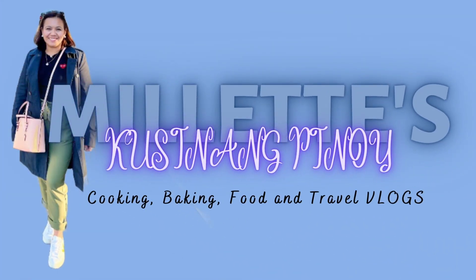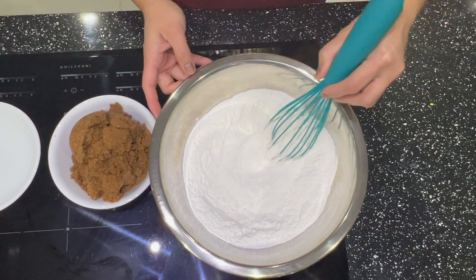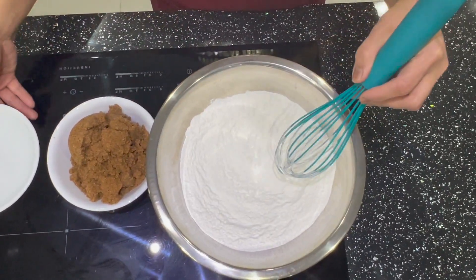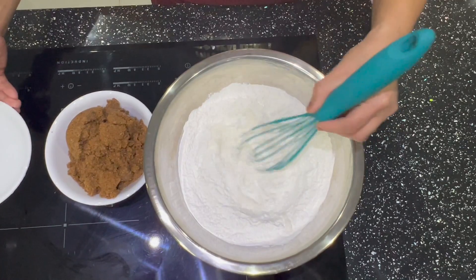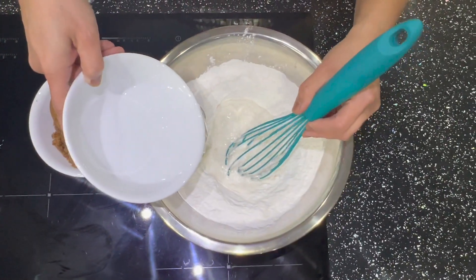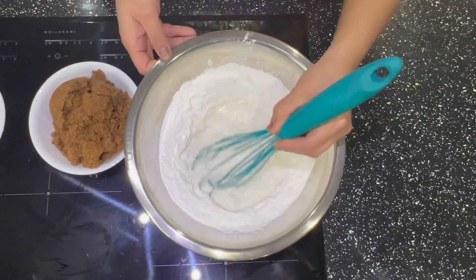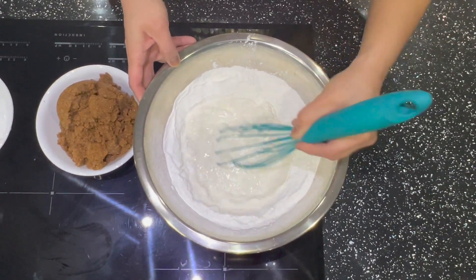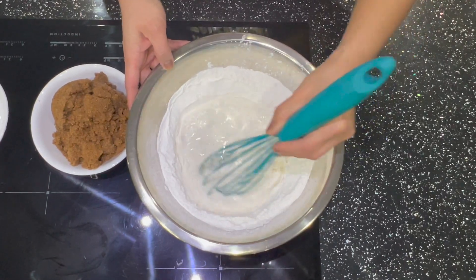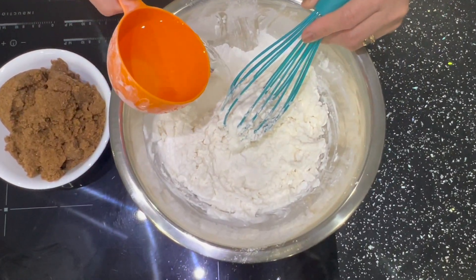Follow along and I'll show you how to make tikoy. In our flour, make a hole in the middle, then add the water slowly. Mix it until there are no lumps and it's smooth. I'll add more water — half a cup more — since it's not the right consistency yet.